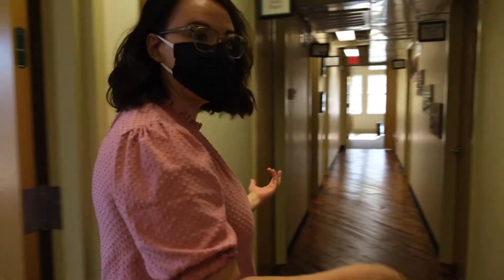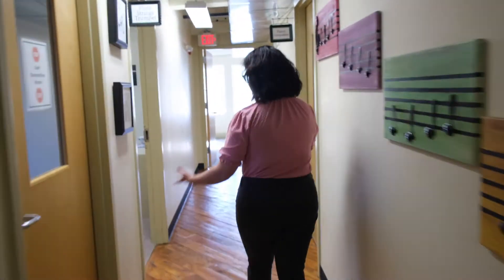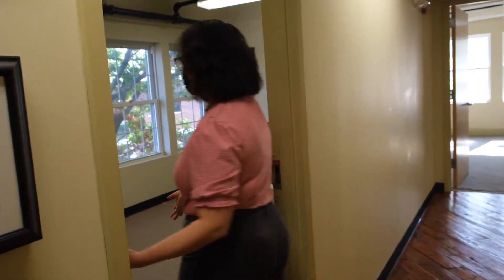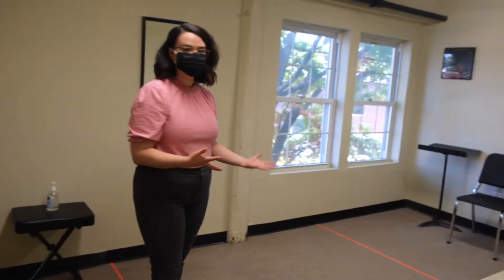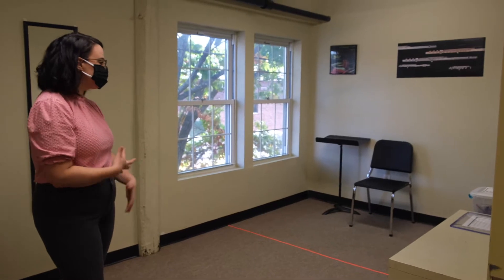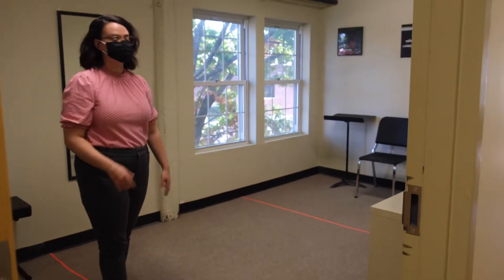Let's go down the hall to our next room. All the way down at the end is Studio 5, another room set up with our extra safety measures. This is also used for violin lessons and as a music therapy room, so if you have any interest in strings or music therapy, it's a great room with a great view of the outside Nashua River.